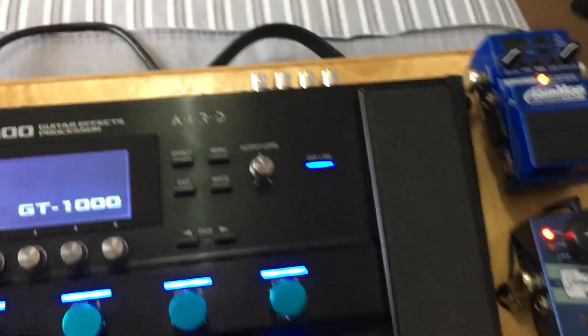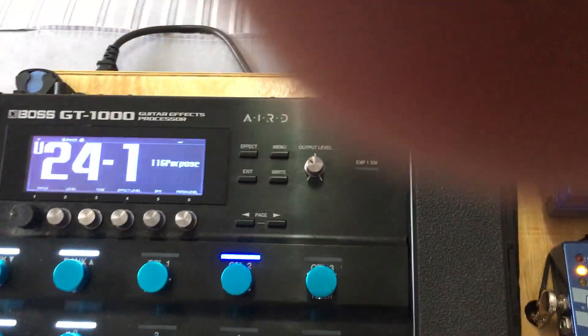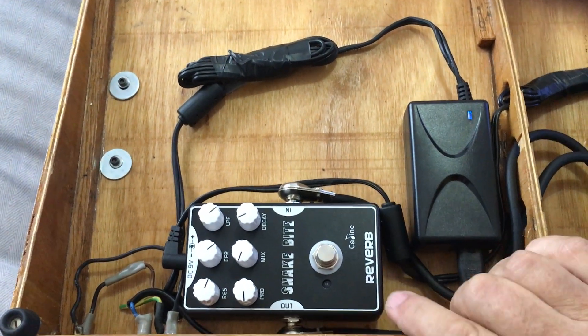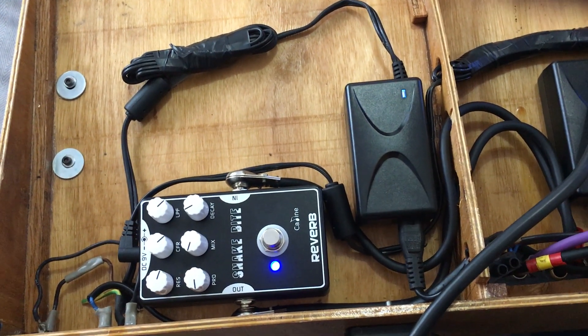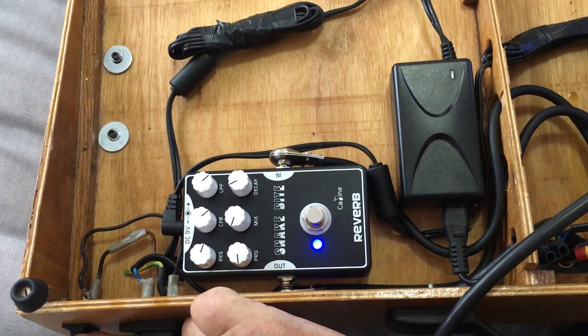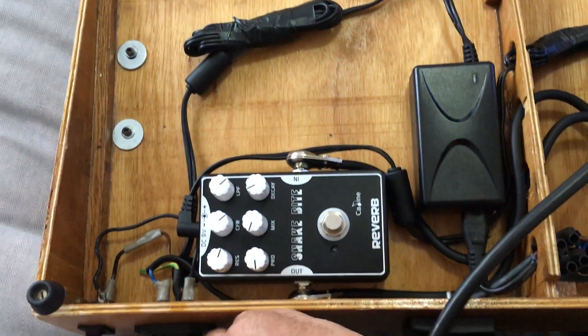So that all powers up, but the Snake Bite is not on. Every time I power up I have to manually activate it. Is there a way to bypass that switch so when you power up, it automatically comes on?